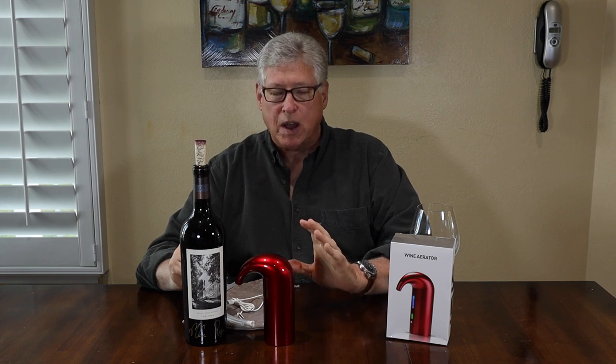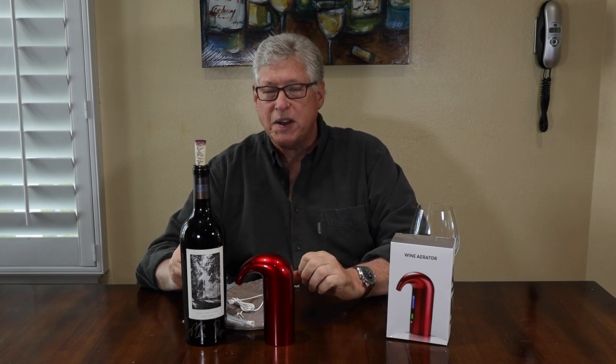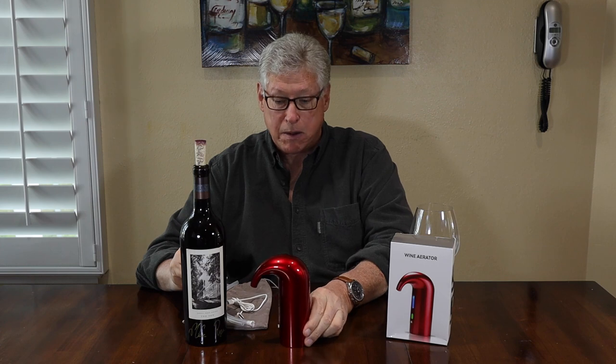Hi everyone, it's John at Wine Adventure Journal and welcome to our 12th and final Wine Wednesday of Christmas for 2021. Today I'm going to share with you another great gift idea. This one is a wine aerator and pourer.